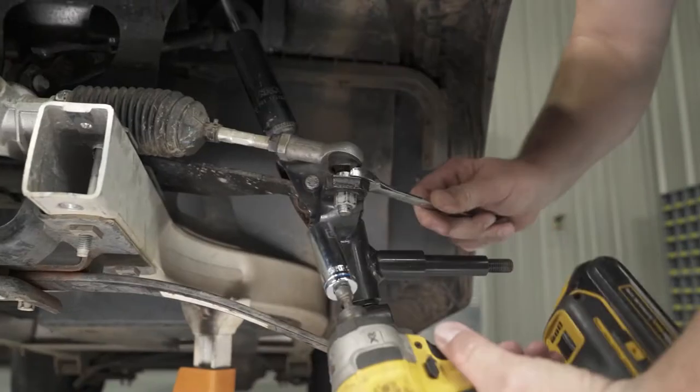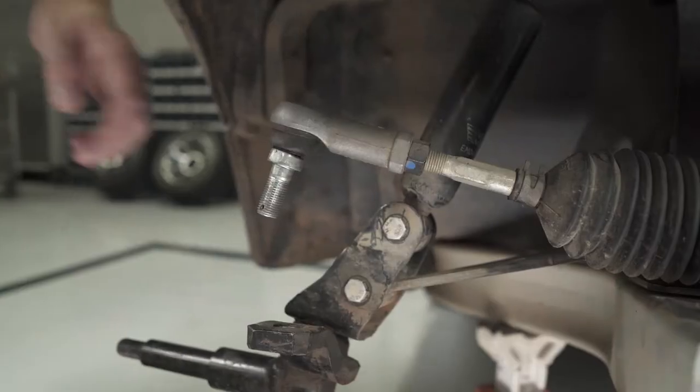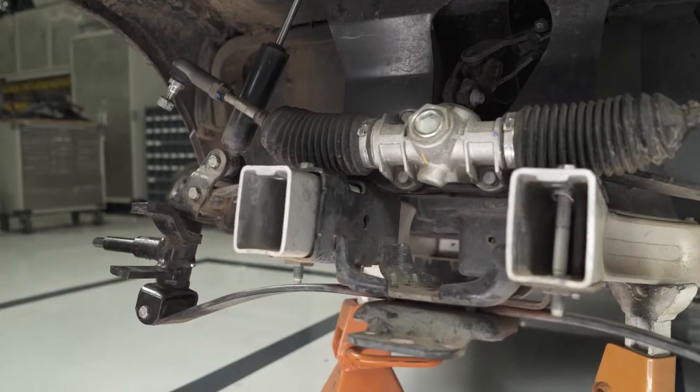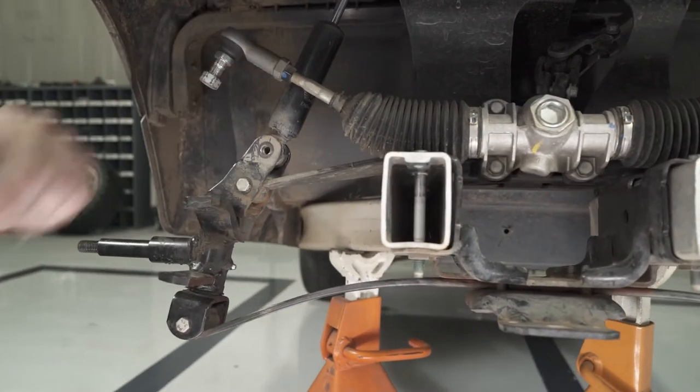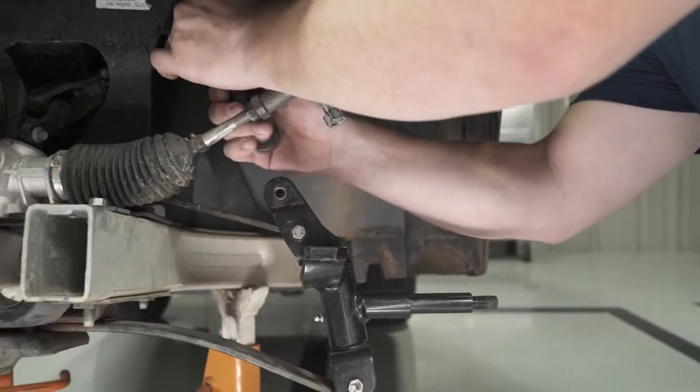Remove the tie rod ends from the spindles using a 17mm wrench and 18mm socket. Reattach the nut to the tie rod so you don't lose it. Using a 13mm socket, remove and discard the lower shock bolts. Use a rubber mallet to free the shocks from the factory spindles.